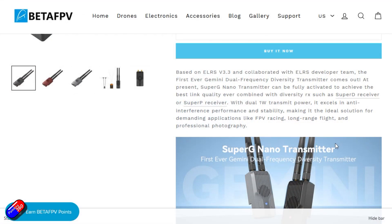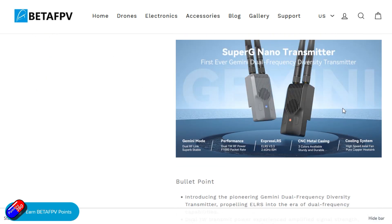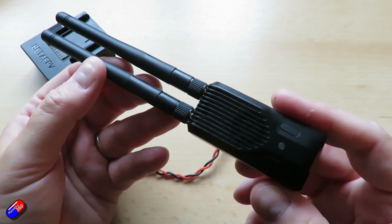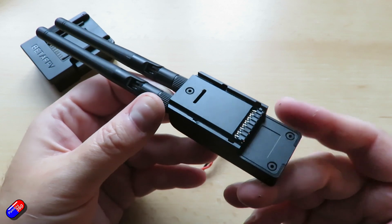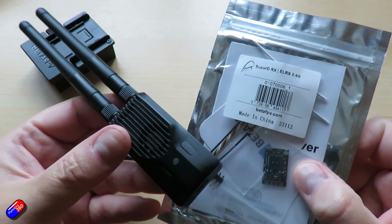Looking at the notes on this, it's very nice to see that BetaFPV are now working a lot more closely with the ExpressLRS developers. I like hardware manufacturers that work closely with the projects whose software they rely on. BetaFPV in the early days had a couple of missteps with some of the very early ExpressLRS technology, but it's great to see they're now working directly with the project, which should mean everything coming out is fully compliant with the ExpressLRS hardware specifications.